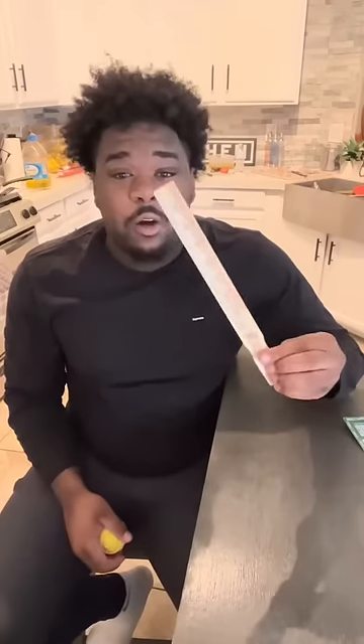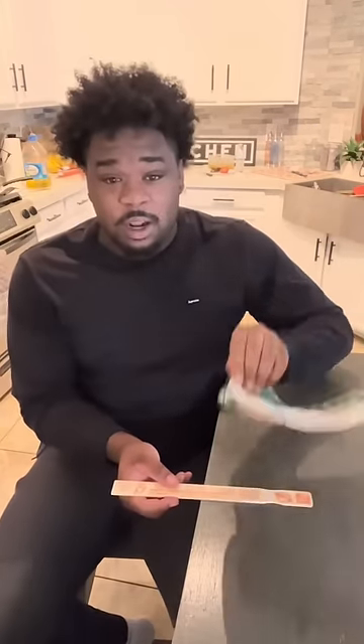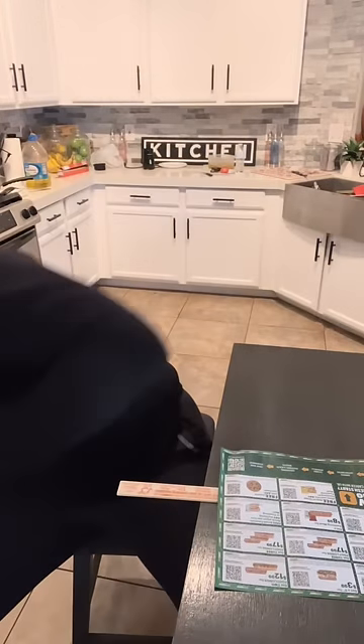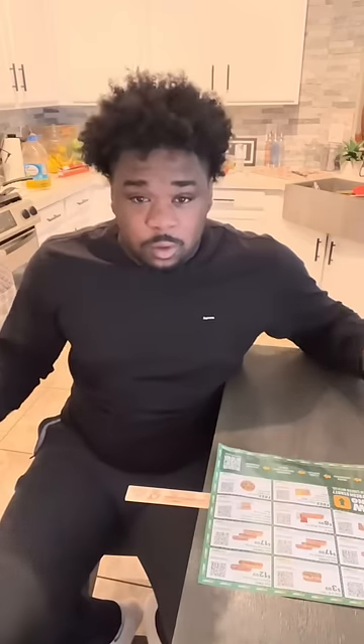No way that actually works! Let's find out. All right, so we got our ruler, we're gonna go ahead and drop something on it and it obviously falls. So we're gonna set our piece of paper - and now we're gonna see if the ruler will stay.